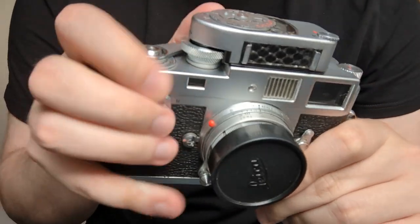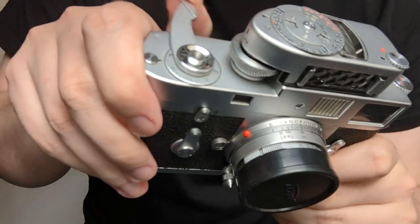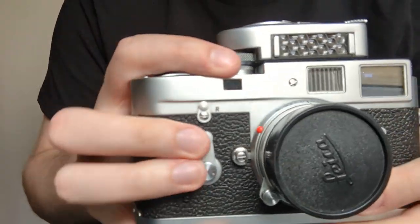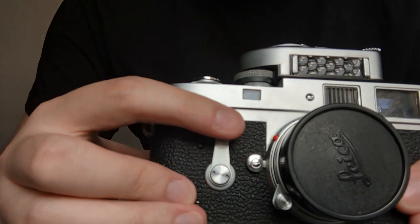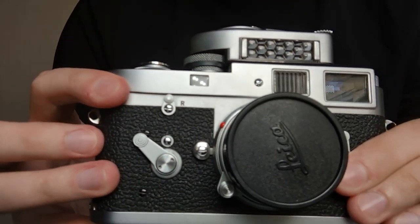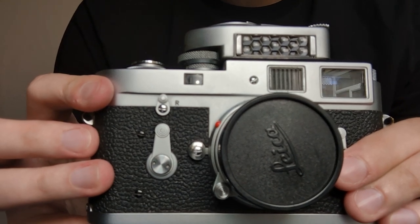We'll start with the shutter first. Set that to 125. Shutter is buttery smooth, operates nice and snappy. Then we will do the self timer here. Cock the shutter and as you can see the shutter fires and it resets.